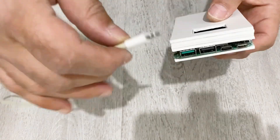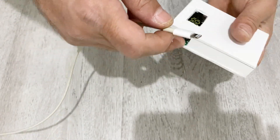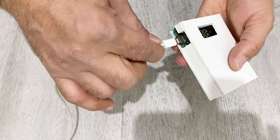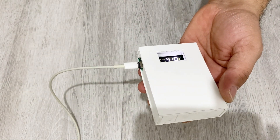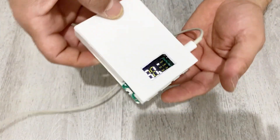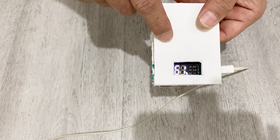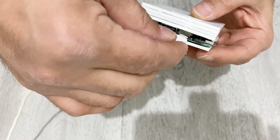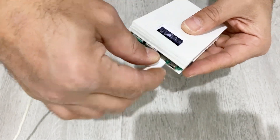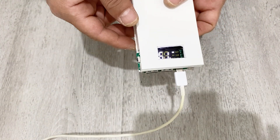Now I'm going to charge my power bank with the Lightning input. As you see, we have a Lightning input here. I'll plug in my Lightning cable — now as you see, it's charging. Our power bank is charging. You can charge with Lightning and also with Type-C. You see we have Type-C here — you can also charge with Type-C.